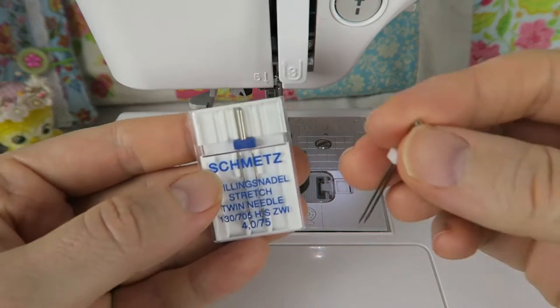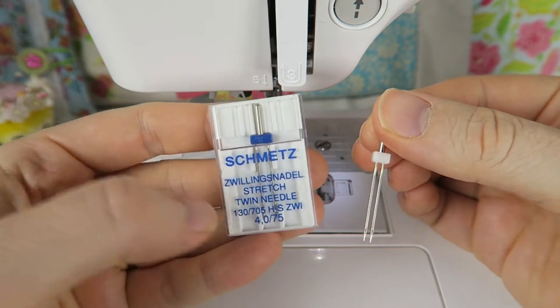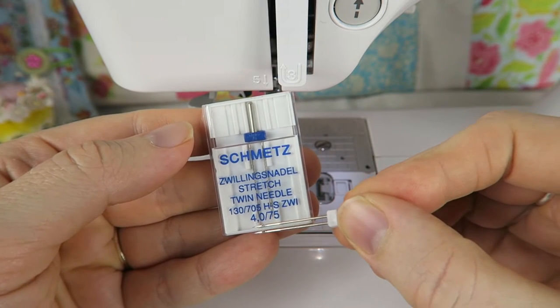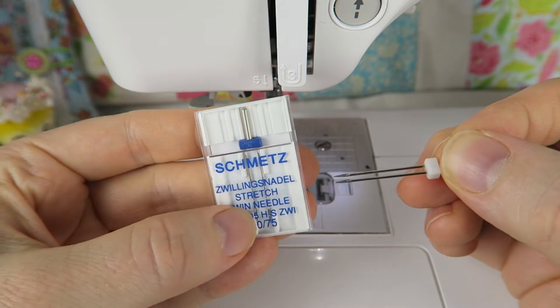In this video we're going to have a look at how to use a twin or double needle. This is something I was always a bit scared of because I didn't really know how this worked, so I'm really glad to share it with you now and I hope you don't have to be as scared as I ever was.